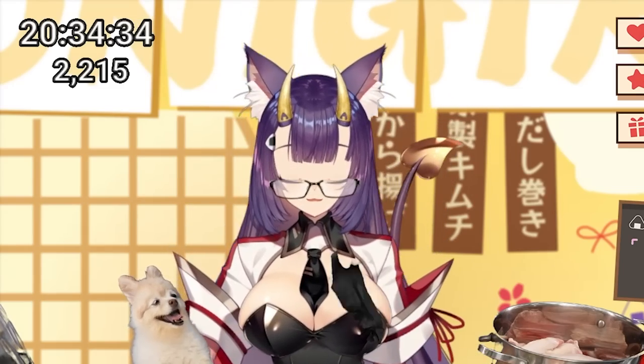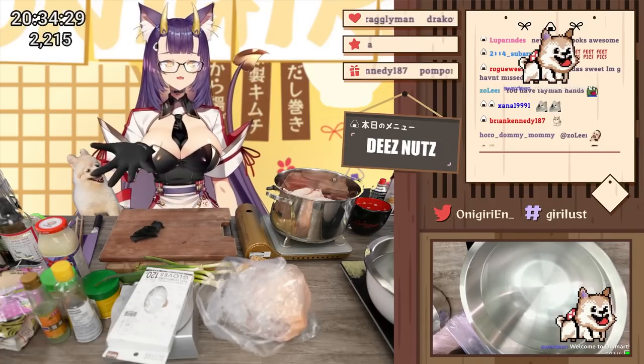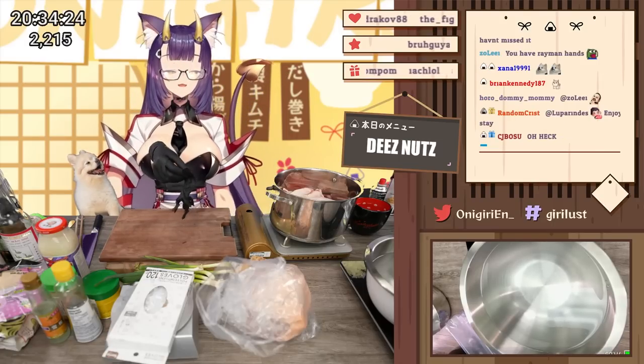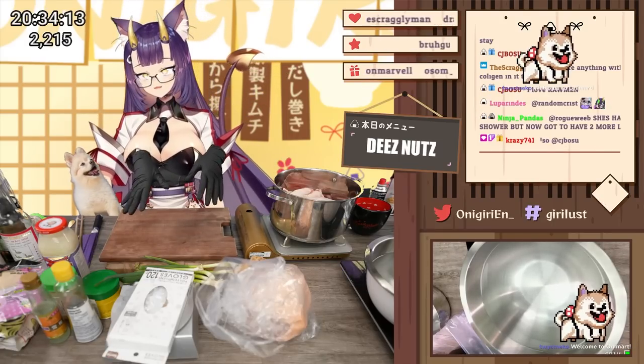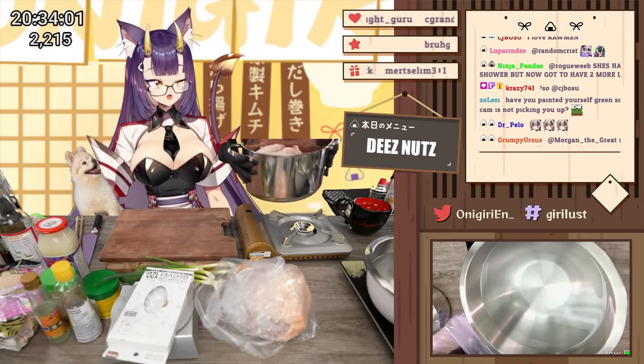I'm going to fill this pot with water because I'm going to blanch it first. Blanching just means I'm going to boil it for maybe five or ten minutes — not very long. That's going to slightly cook the meat and also get rid of any nasty blood flavor coming from the bones. I'm going to fill this with water.